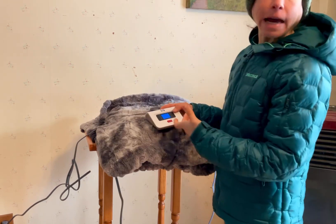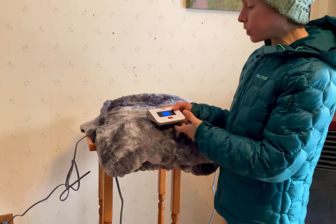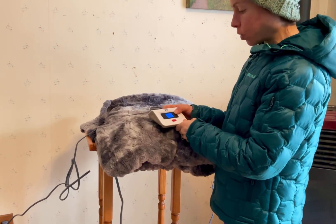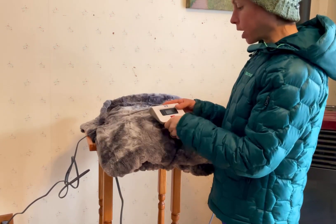You can set a timer in half-hour increments up to 12 hours, and then the blanket will automatically shut off according to your set time.